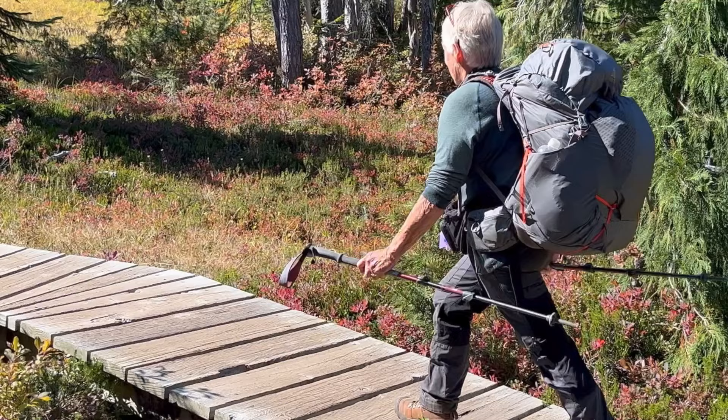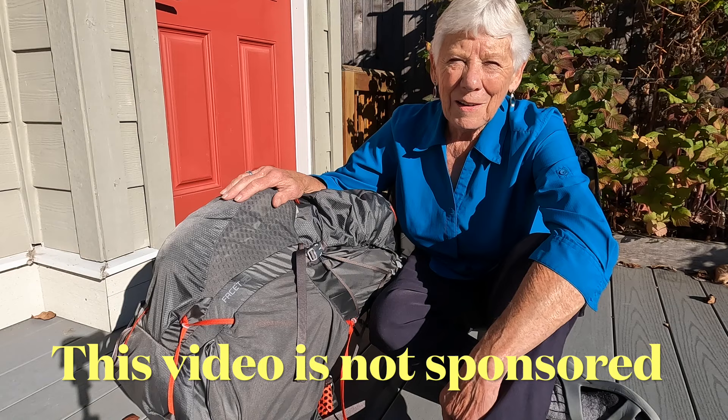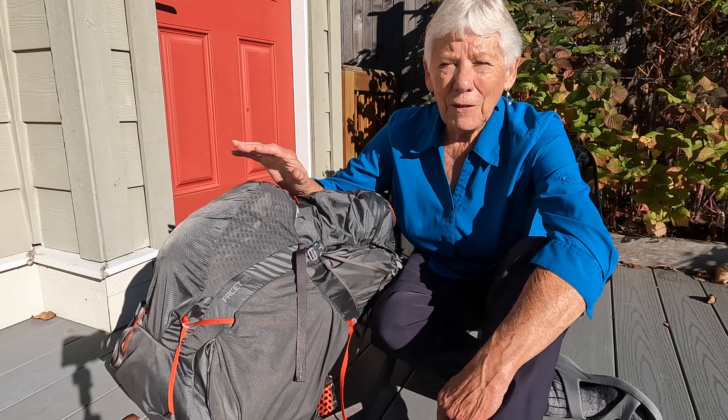Well hello and welcome. Today I'm going to show you a new piece of gear that I bought this summer. I've tried it out on a couple of backpacking trips and I have to tell you I'm very pleased with it. This backpack is designed for women, and as a smaller older woman it's really important for me to find a backpack that fits my body, is reasonably light, yet still carries everything I need for a solo backpack trip.